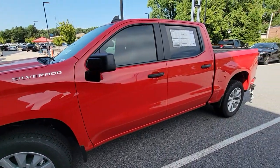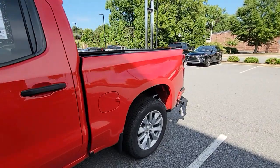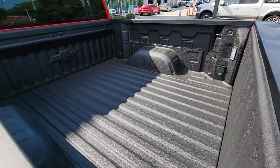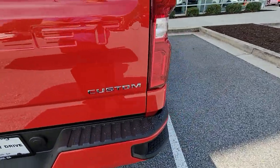Michael, this is the custom Silverado that you were looking at. I'm Ricardo, I'm with Rick Hendrick Chevrolet Buford. Wanted to give you a quick video of this — see what you think. Spray-in bed liner, very nice color-keyed bumpers.